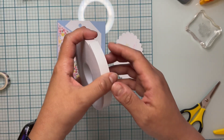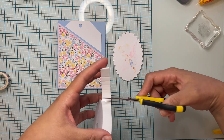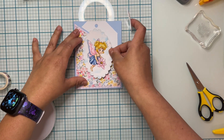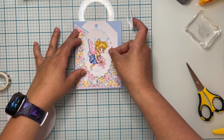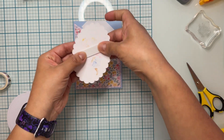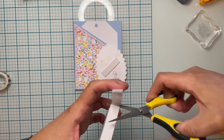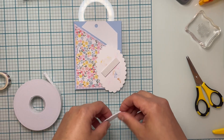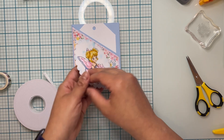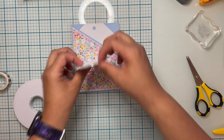With some dimensional tape I am going to add some to the back of my image so she is raised from my pocket. I'm just adding about three pieces of dimensional tape. I actually added a piece to the actual card because I wanted to make sure I wasn't placing it too high — so it wouldn't stick to my tag.